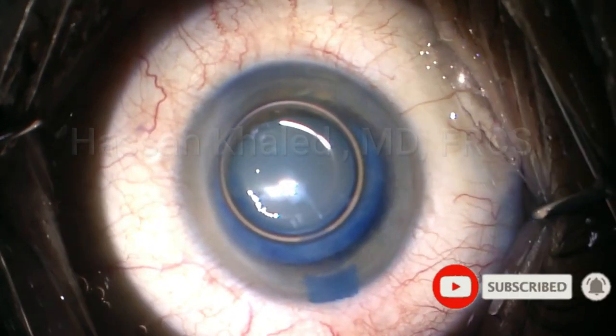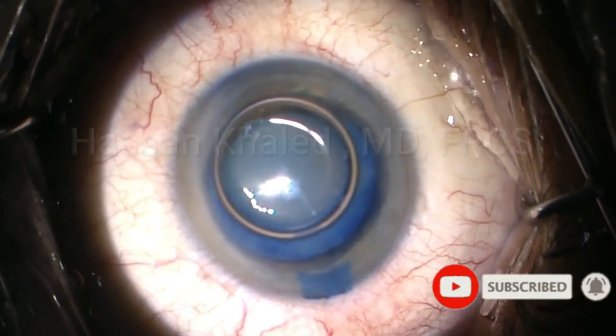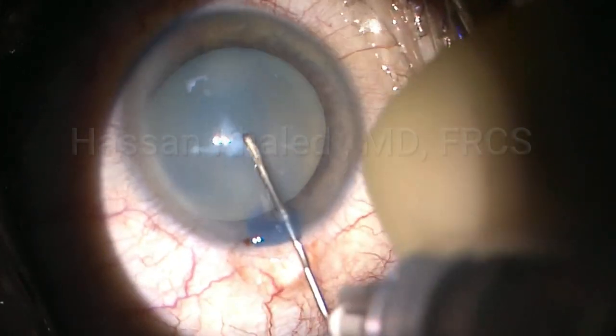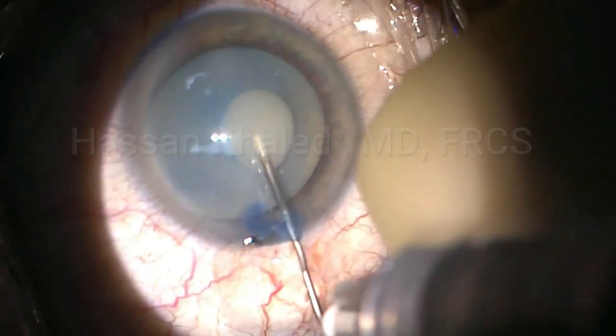I started with a 2.2mm clear corneal incision, then staining the anterior capsule using trypan blue underneath the air bubble. Then I start the capsulorhexis.